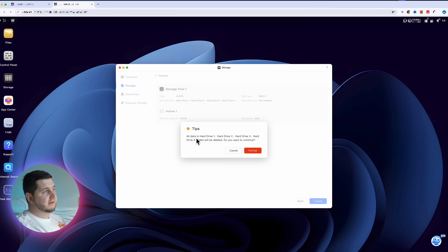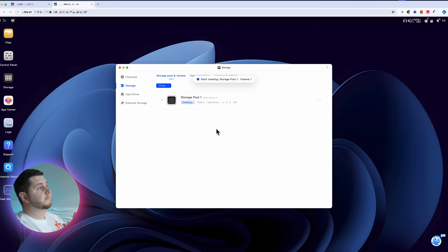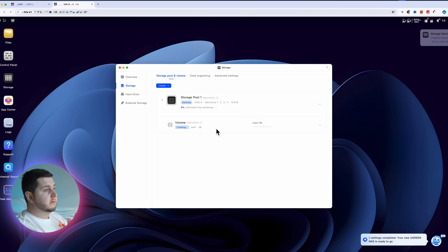All the data is obviously going to be formatted once you're setting up this RAID. But for me, because they're brand new drives anyway, it doesn't really matter — they're empty as far as I'm concerned. So format it, put in my password to validate that, and now it's creating a pool. It's all done — that took a couple of seconds. Three settings complete, new Ugreen NAS is ready to go. So far the setup process, Ugreen have done a very good job — that's been very easy.